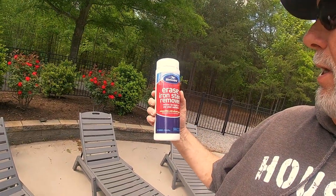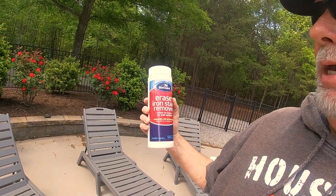Getting ready to start the second phase of this process, which is using a product called Erase — again, this is by BioGuard. Erase iron stain remover. I know we've had some issues with copper as well, and in my case, it got rid of the copper stains as well, though I'm not sure if that's officially what it's designed for.